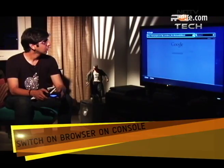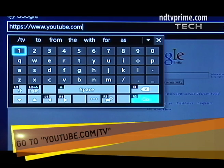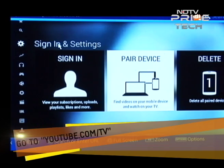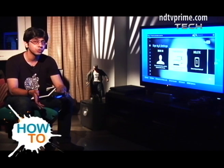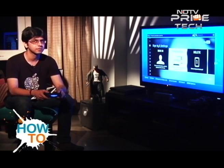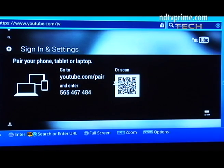In the console's browser, go to www.youtube.com/tv. Once you're on the website, all your settings and options appear on a left panel on the screen. You have sign-in and settings as options where you can sign into your YouTube account, or simply pair a device to connect your Android or iOS device. Once you hit 'Pair a device,' you will get a code which you need to enter on the YouTube app on your smartphone or tablet.